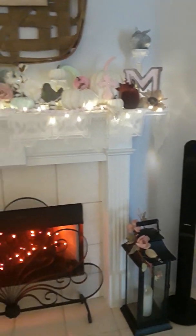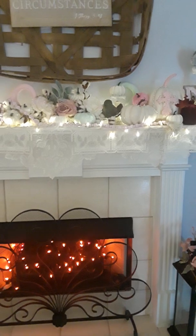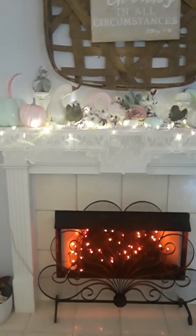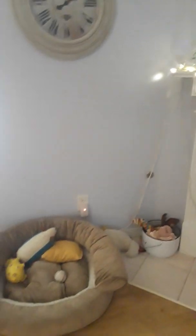All right, now let me back up a little bit. Hopefully Gabby won't be in the way. I put some orange lights in my fireplace, just for the heck of it. That's all. All that stuff is Gabby's — all her little stuff.